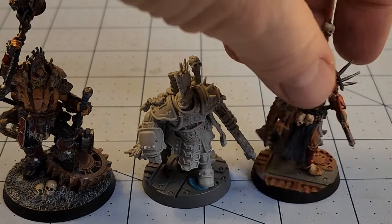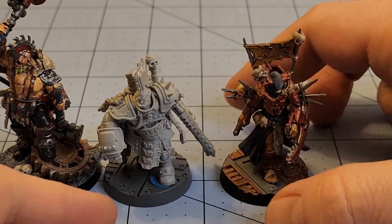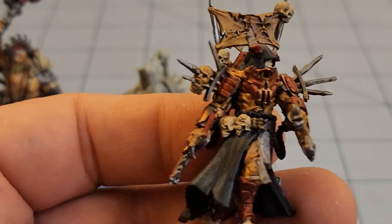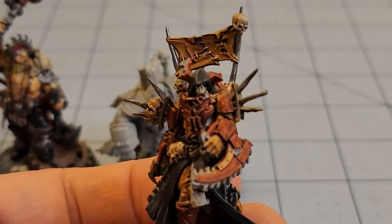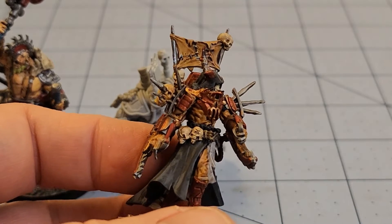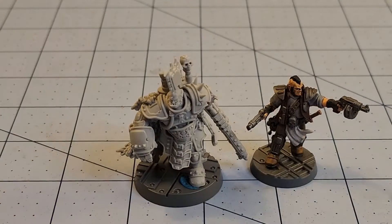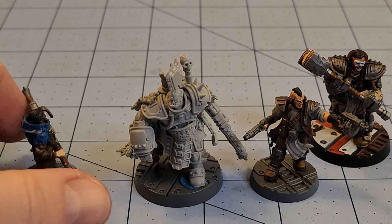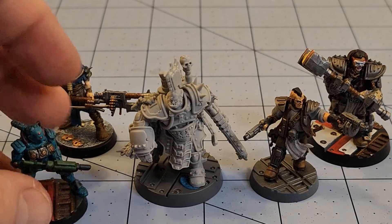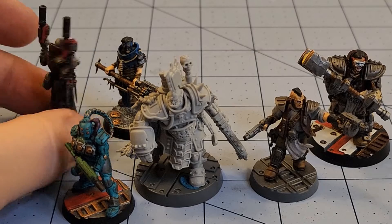Grabbing another of the resin Forgeworld Necromunda kits — the Master of the Eightfold Path. He is a little bit taller, a little bit gaunter, a little bit leaner. But that's kind of the style of the Corpse Grinders anyway. How long ago did I paint him? It's set for as extensive a painted Necromunda collection as I have.